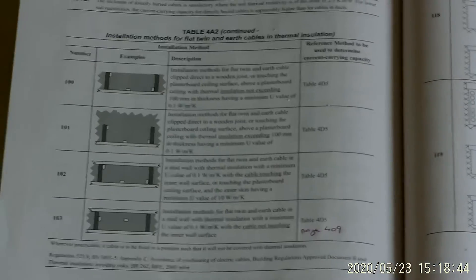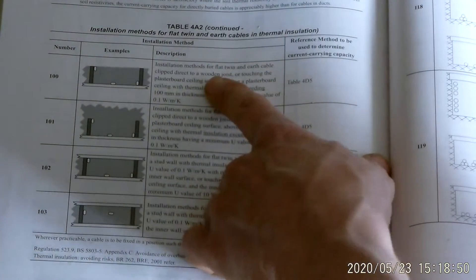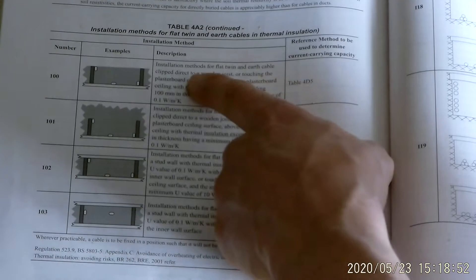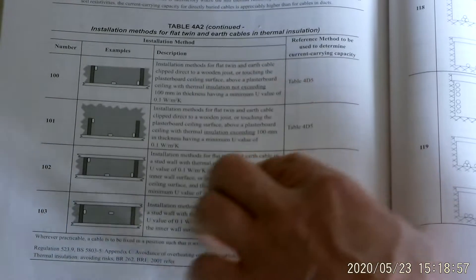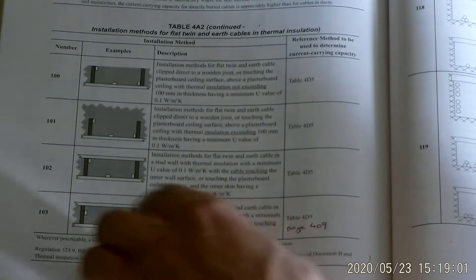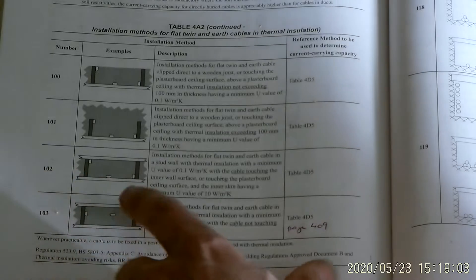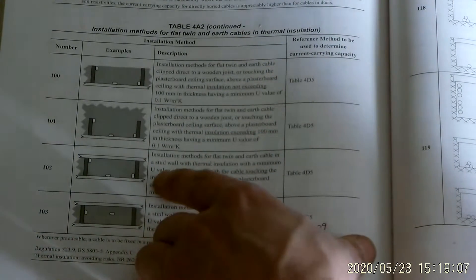Reference method 100 is the installation method for flat twin and earth cable clipped directly to a wooden joist or touching the passable ceiling surface - that's in the ceiling. Reference method 101 is also in a passable ceiling. We're actually looking at 102 and 103 for stud walls.